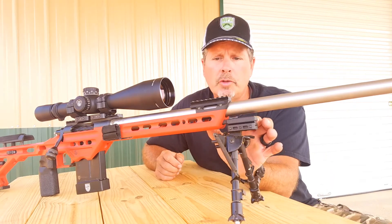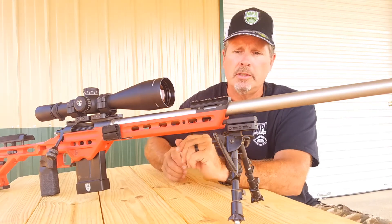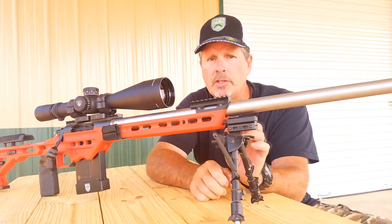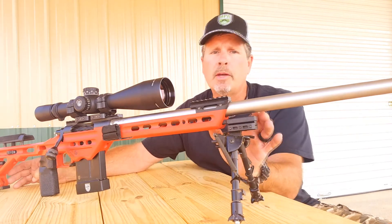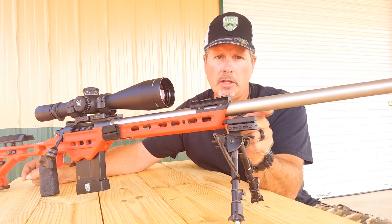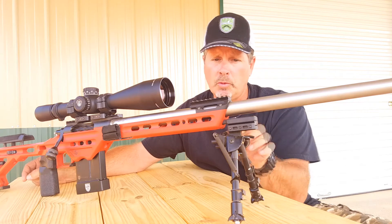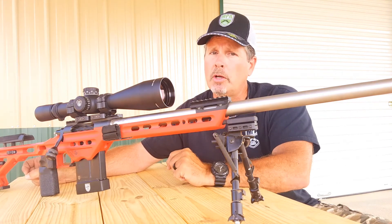It attaches through two flathead cap screws. What it does is a couple of things: it extends out the distance from your front support to your rear support by about two and a half to three inches. You've got a short position and a long position as far as where you can position the spigot mount, so if you want it to stick out further you can, or if you want it closer in you have that option as well.